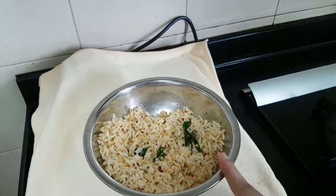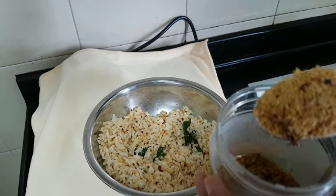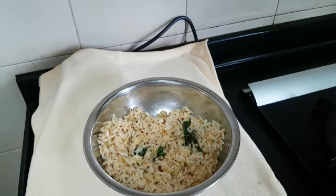It tastes very nice. The podi we have made doesn't have salt in it, so don't forget to add salt while mixing it with rice. Do try it out, friends. Thanks for watching PD's kitchen.